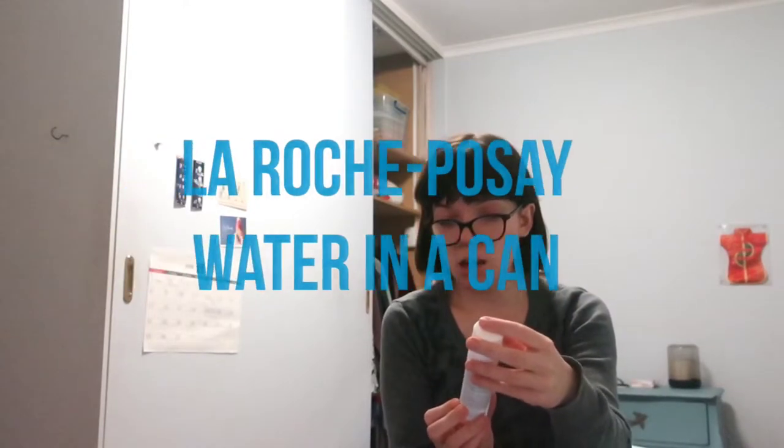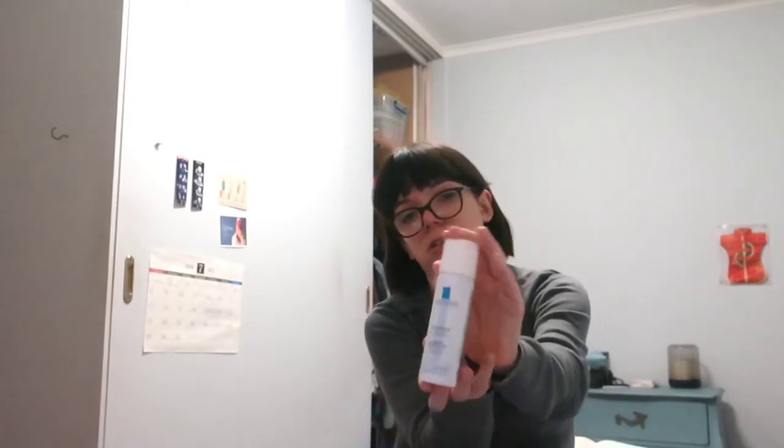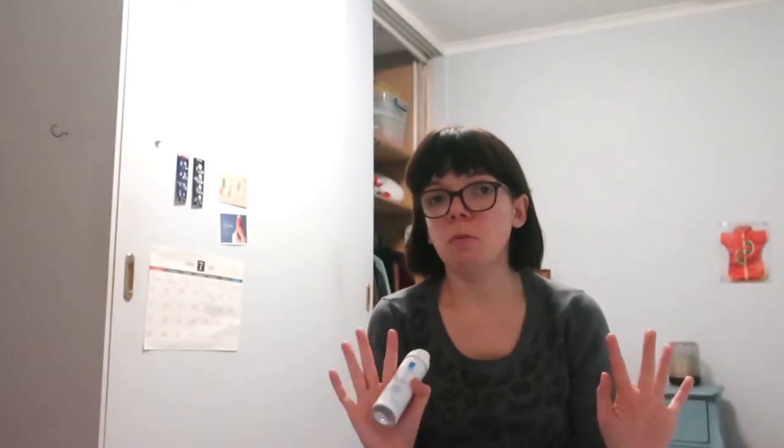Alright, I'm going to do a video — an honest video — on the La Roche-Posay Thermal Spring Water. This is 50ml and the ingredients is water. Just water. Nothing else but water. I'll put the details of this item in the description so you can check it out yourself. I'll put the link for Priceline or a link to the ingredients.